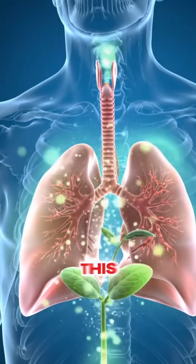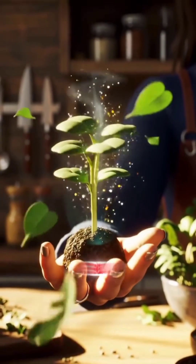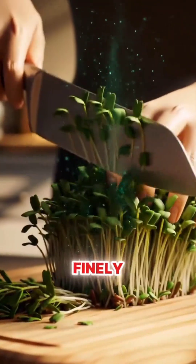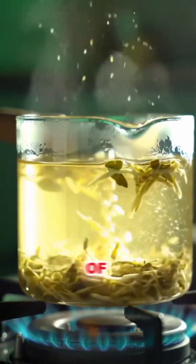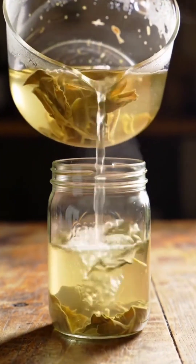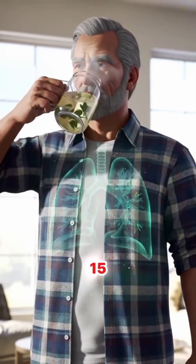You will feel renewed, just like this fresh sprout. This here is the imbu sprout. Remember, it's made from the sprout, not the fruit. Take one fresh sprout, chop it finely, boil it in one liter of filtered water, strain it, pour into a bottle, and it's ready to drink. Take 50 milliliters daily for 15 days.